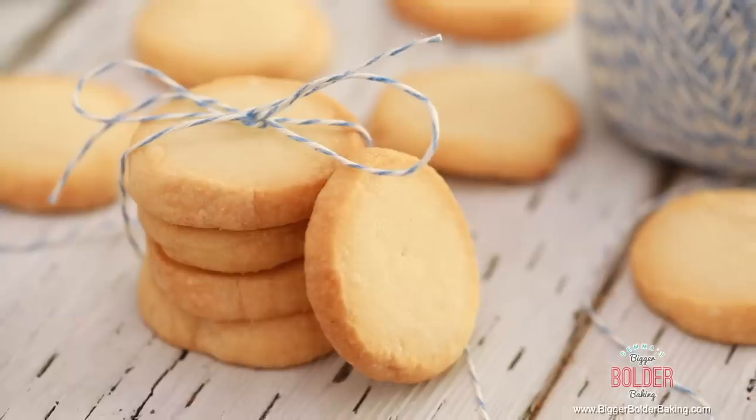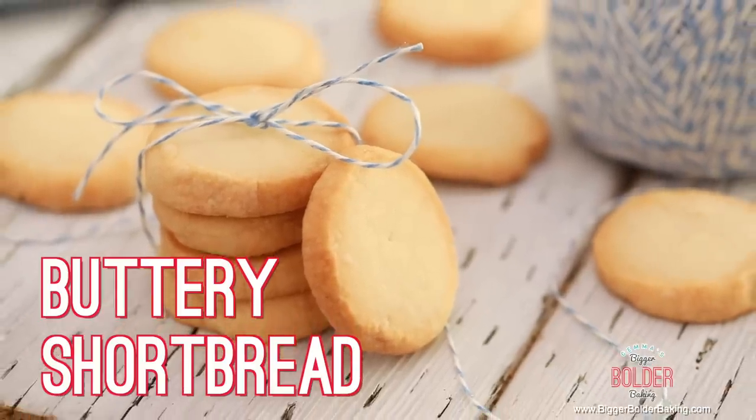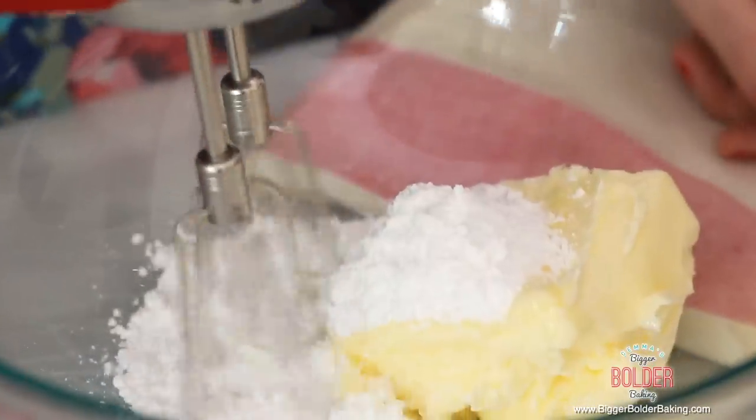The first one we're going to make is a 3 Ingredient Buttery Shortbread. In a large bowl, add in some room temperature butter and some icing sugar, and then cream these two ingredients together well. Here's a tip: make sure your butter is at room temperature so it creams really easily with your sugar.